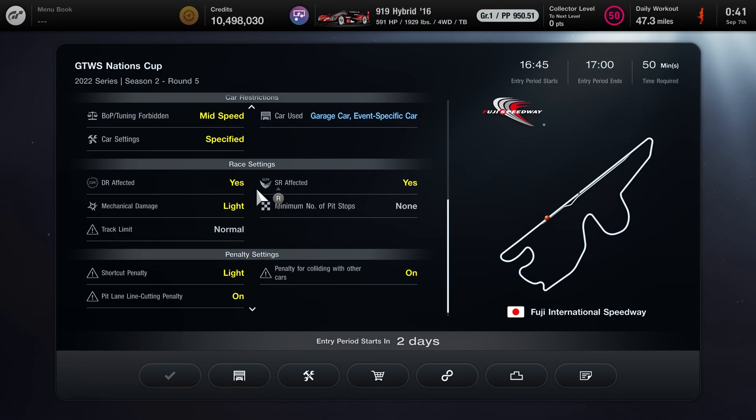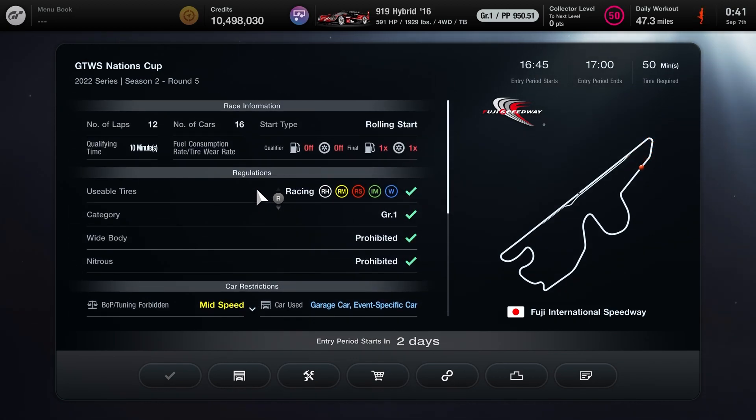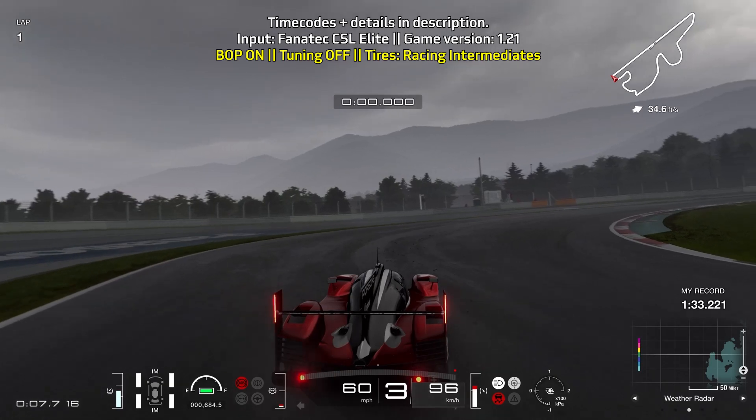All tires are available to be used, no tire requirement, no mandatory pit stop. So this is an open strategy, except the track is going to be a little wet and depending on your session it may be raining as well. Anyways, let's go ahead and take a look at the lap guide.